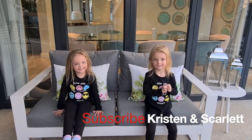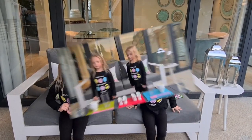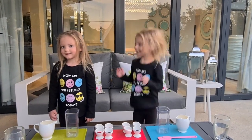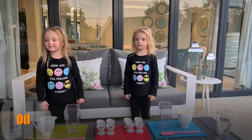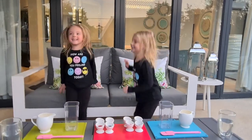We're going to do the movie! Girls, today we are going to do a science experiment. The science experiment is going to be with oil, water, and food coloring. Okay, let's begin.